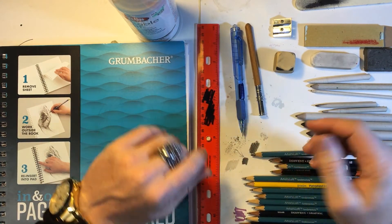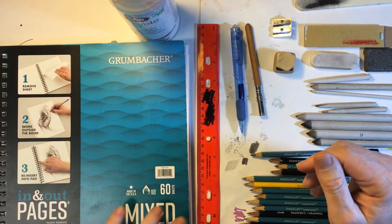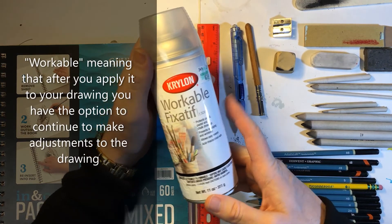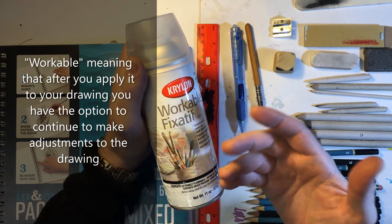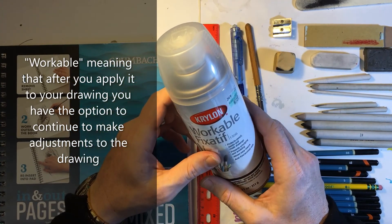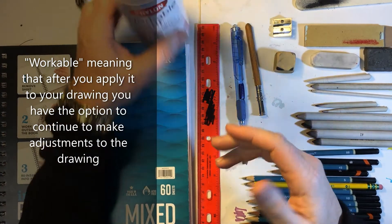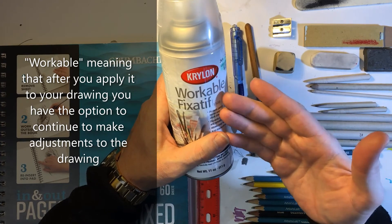Over here we've got a ruler — that's obvious for measuring things and drawing straight lines. Then we've got a sketchbook, which is pretty self-explanatory: if you're going to draw, you need something to draw in or on. This is workable fixative — it's not mandatory, but it comes in very handy. It protects your work after you've finished a drawing, helps prevent it from being smudged or deteriorating. You shake it up and apply it like a light coat of spray paint. It's called workable because later, if you want to come back and do some more touches to the artwork, you can.